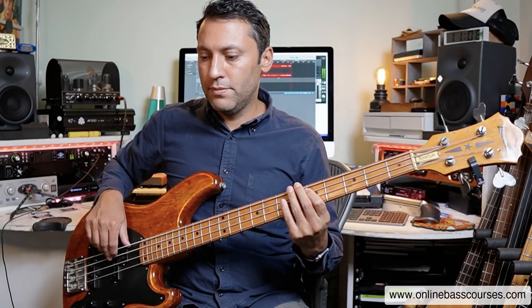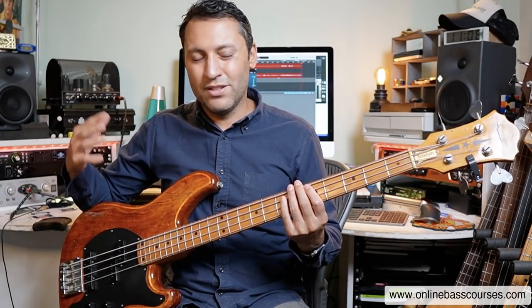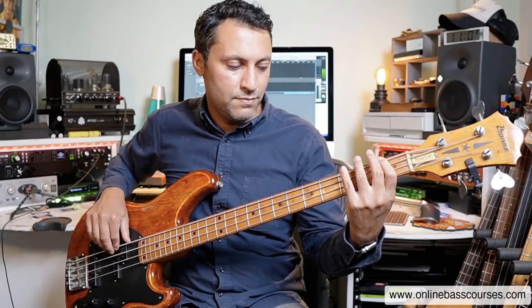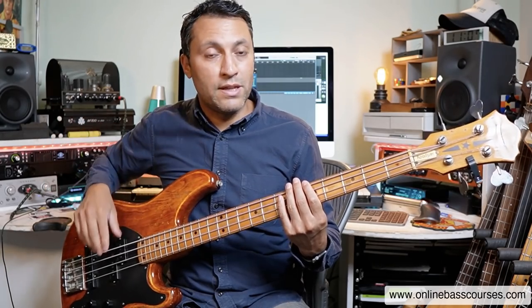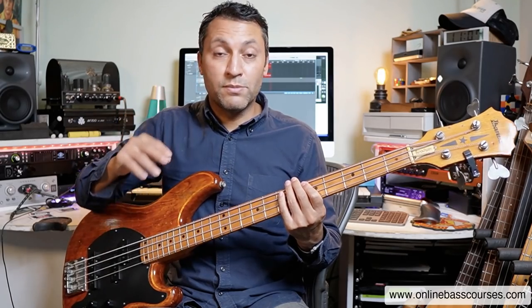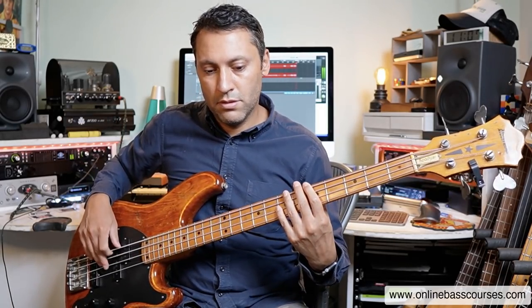Then I did a dotted quarter followed by an eighth note. It doesn't really matter if you analyze it this way — like the beginning of 'The Chain' by Fleetwood Mac. John McVie, brilliant bass player, very simple rhythms. Maybe stuck in one of those notes, but just keeping it going in time. Then I did some 16th notes — those are where you have four in every beat. I left lots of gaps. So I did some 16th note stuff, some 8th note stuff, some dotted quarters, just playing around with different rhythms.